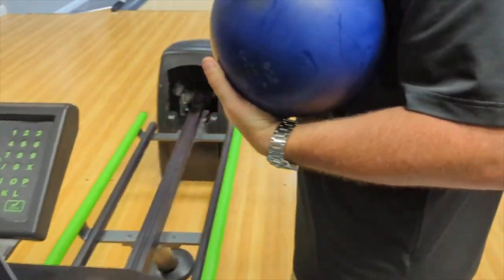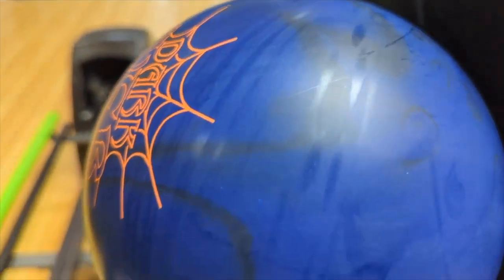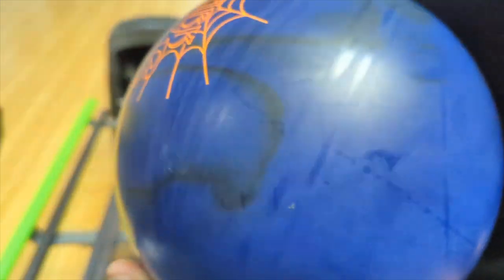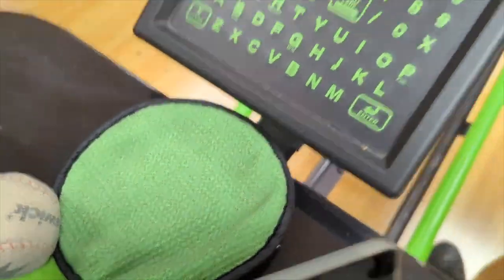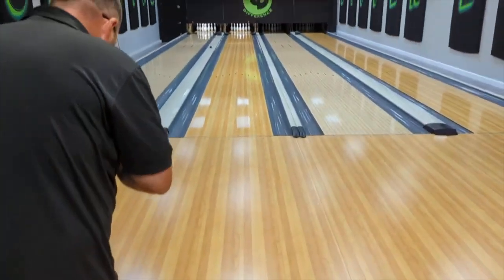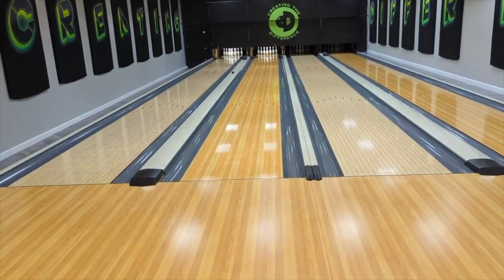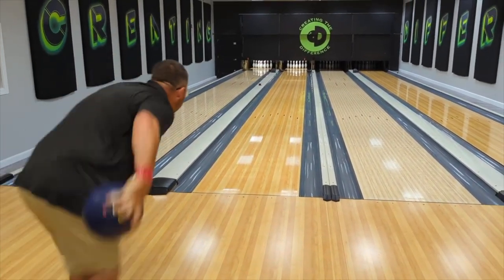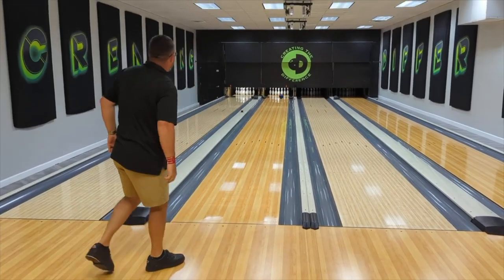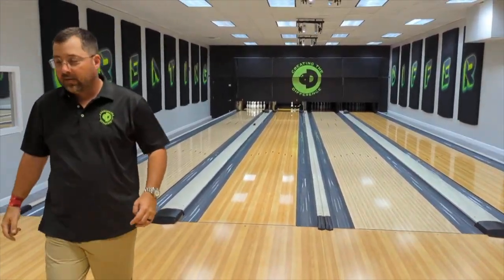Look at this — see how dry the bowling ball is? He's got the bowling ball dry because he's wiping it off with the band pad. He's using that band pad to get all the oil off the bowling ball. The cool thing about the band pad is you get all the oil off in one wipe.